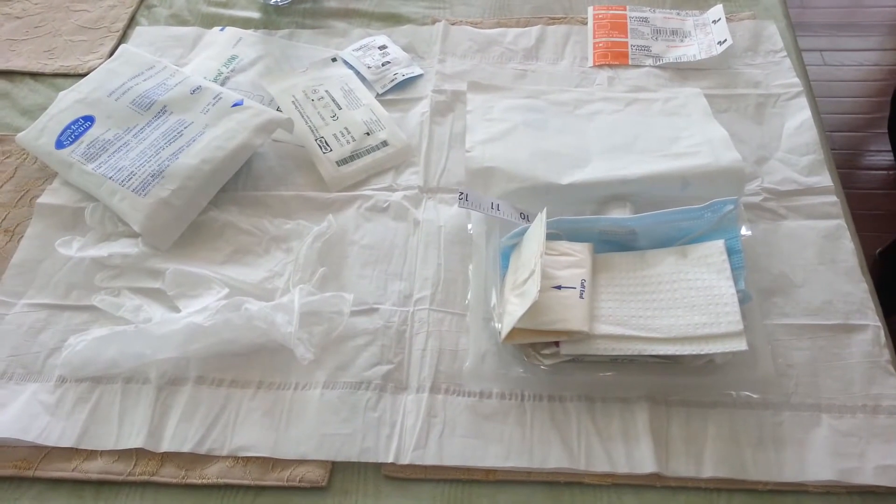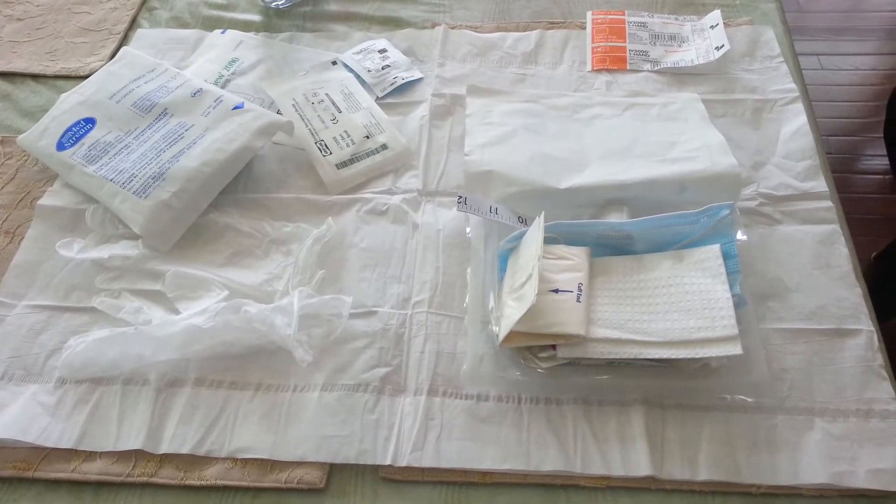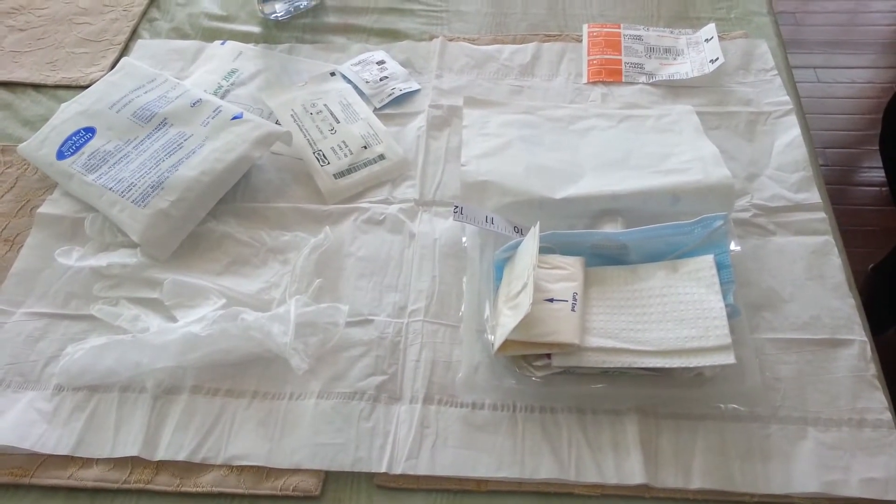Hello friends. This video is being presented by tpncare.com. Today I will share with you how we change the dressing on my PICC line.